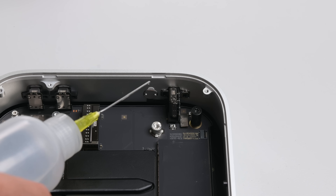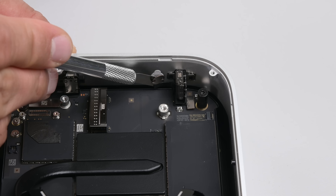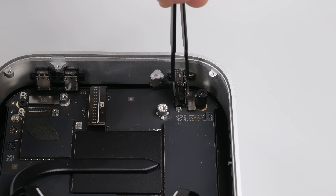And an honourable mention for the front-facing headphone jack — great news for music lovers and high-fidelity audio aficionados.